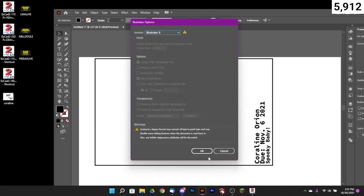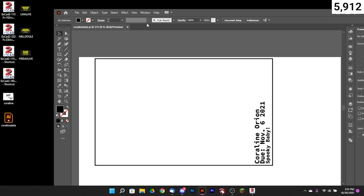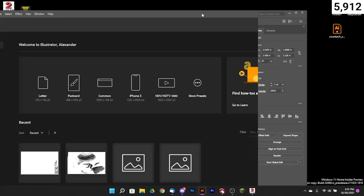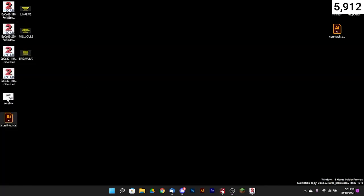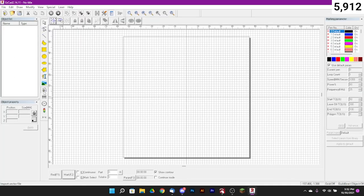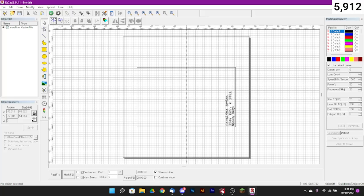Don't forget to set this as version 8 because these are vectors. We can close out of Illustrator — you don't have to do that step in Illustrator, you can handle it in LightBurn, but I'm a little faster in Illustrator so I wanted to show you what was possible. So here are our two files. Let's open up EzCAD — with EzCAD open, let's open our template file 'Coraline Data' first and center it up so we know where our image is going to come in.